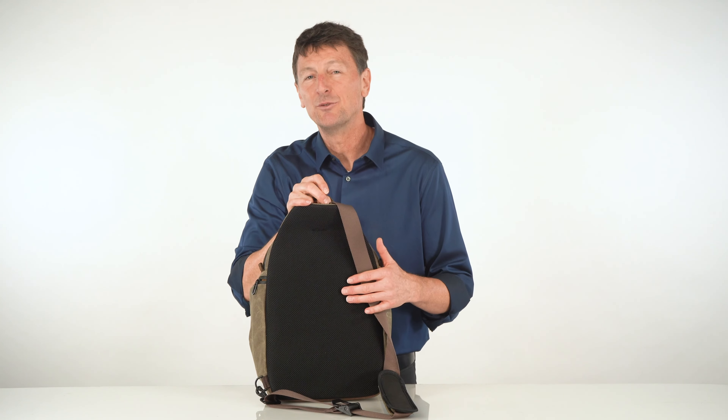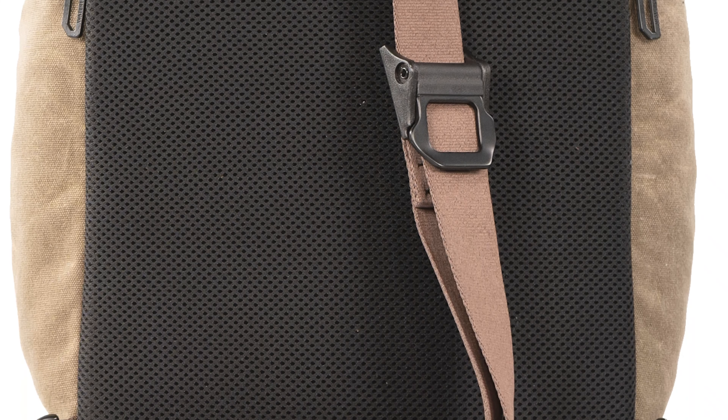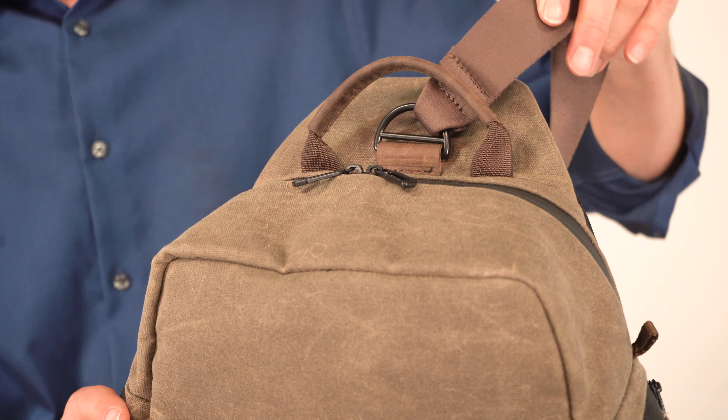The back of the bag has a comfortable, soft, moisture-wicking mesh to help keep you dry on hot days. On top is a nice leather-wrapped carrying handle. It's the same leather on the base of the sling and the flap — a perfectly distressed match set.